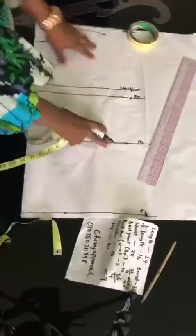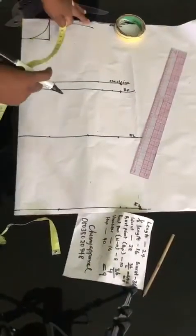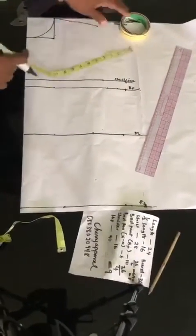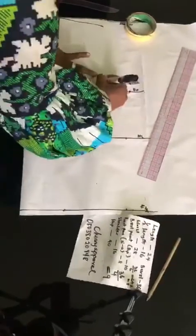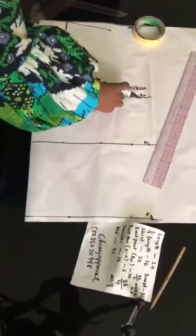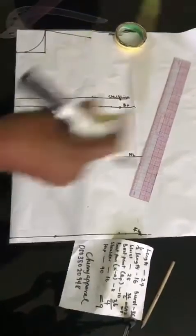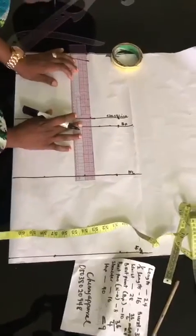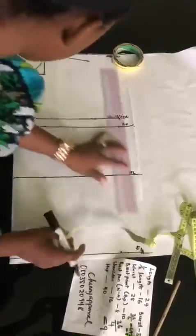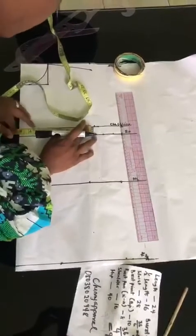Now don't forget that we need to draw our line for our armhole. Don't forget our shoulder measurement was 8. So I'm going to be taking 8 here to make sure that I get a straight line for the armhole. This is 8 here — when you put your tape back here, this is still 8. So I'm going to be linking the lines together.